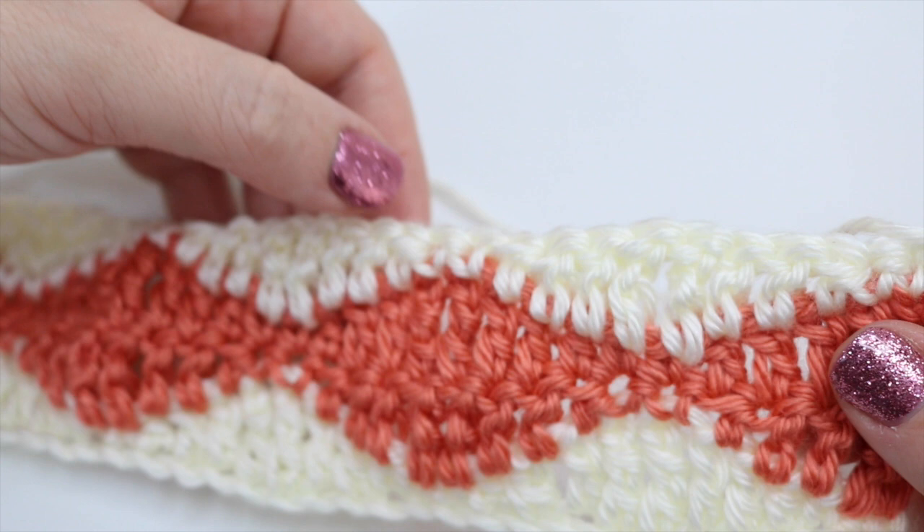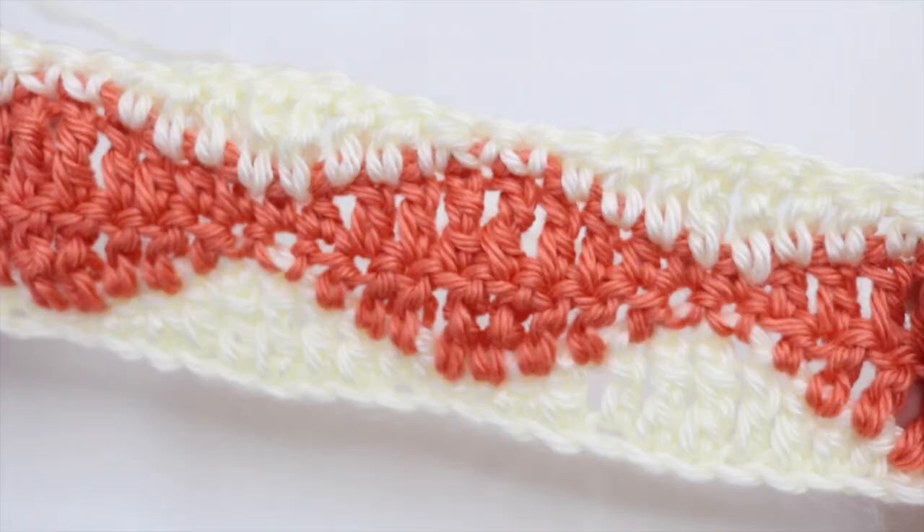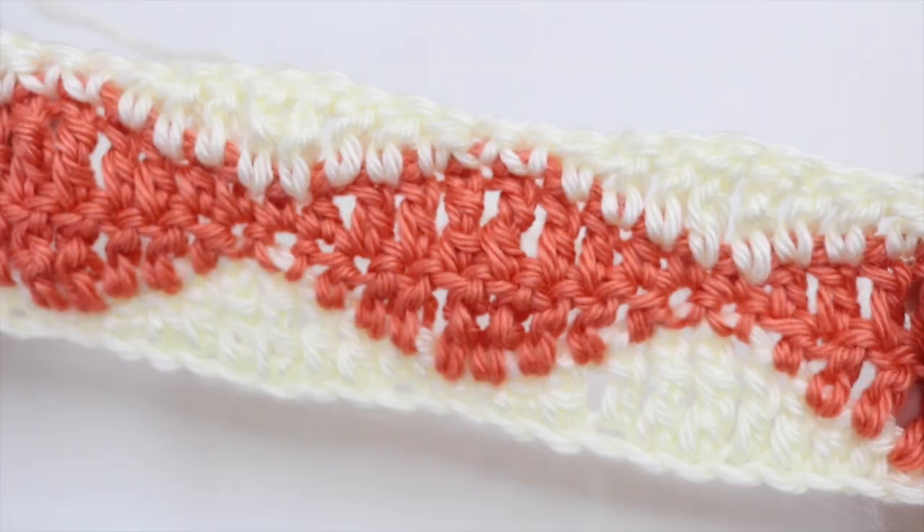It's a really simple and easy pattern that looks fairly complicated, but it's much easier than you think. As long as you line up your doubles and double trebles, you'll be absolutely fine and this will build into a beautiful blanket. You can use two colors, three colors, four colors — as many as you want — just change every two rows. That is your Rolling Waves pattern tutorial. I really hope you like it — give me a thumbs up, subscribe to keep up to date with my latest videos, thank you so much for watching, and I'll see you next time!